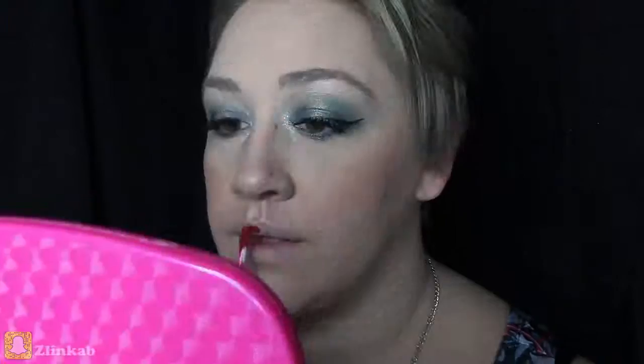Now for the lips, I'm going to be using Colourpop's ultra matte lip in the color Silhouette. You can use any shade with this look — maybe a nude — but I think if we're going out for a night on the town on New Year's Eve, we need our lips to really pop, so I chose Silhouette by Colourpop.